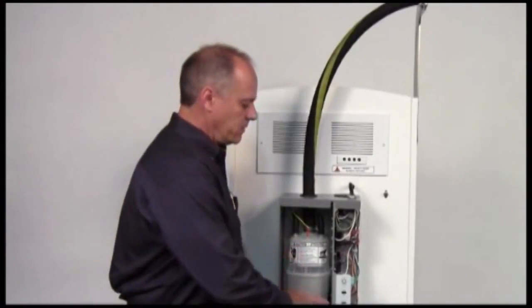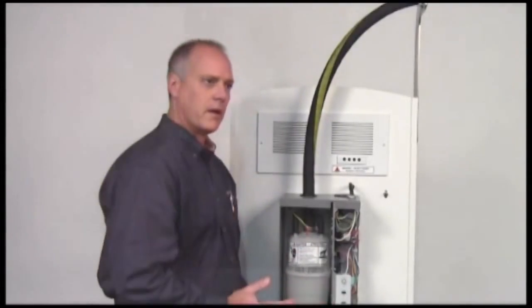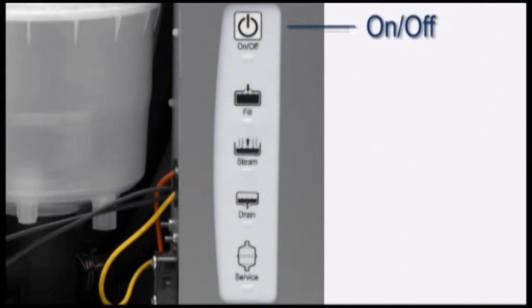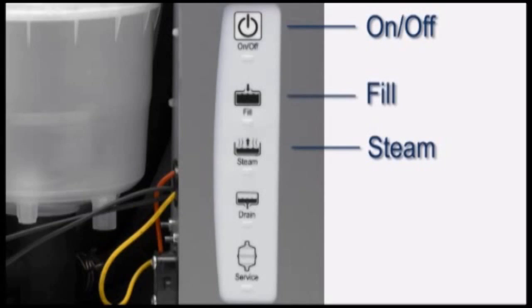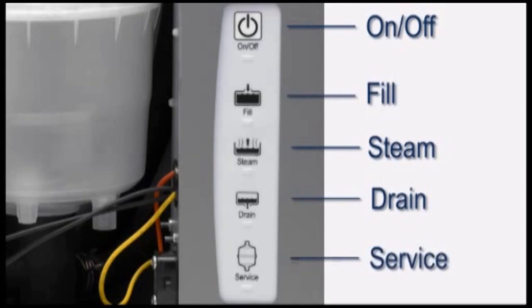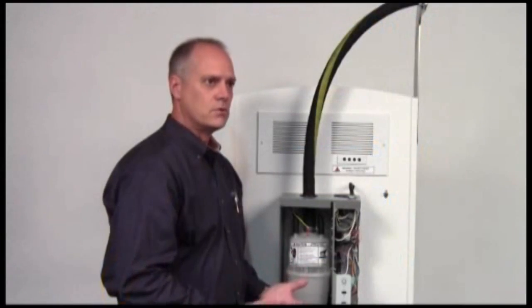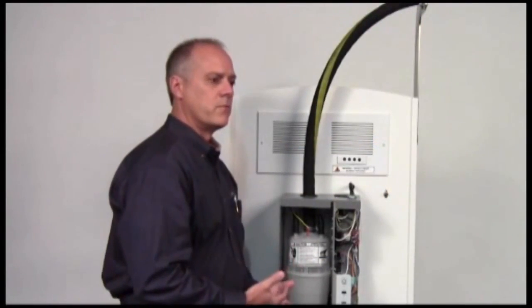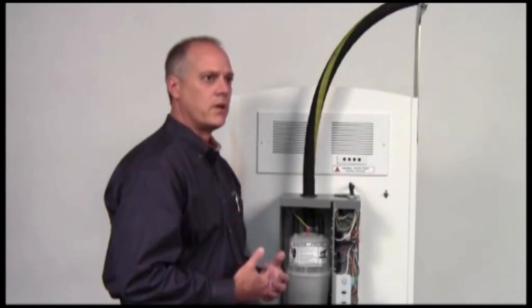The engineered simplicity is that we communicate to you very simply how the unit is operating. We tell you when the unit's on, when we're creating steam, when we're filling with water and when we're draining, and then we give you service indicators. Not a lot of information that confuses the homeowner — very simple information that allows them to feel comfortable that it's operating properly.